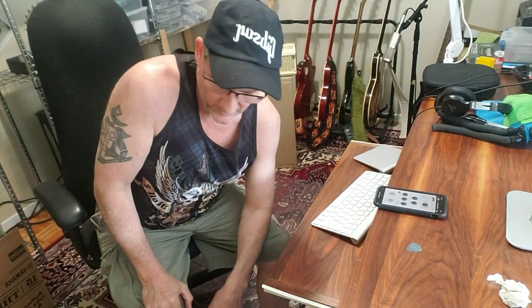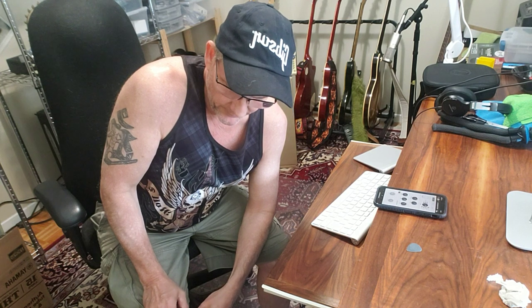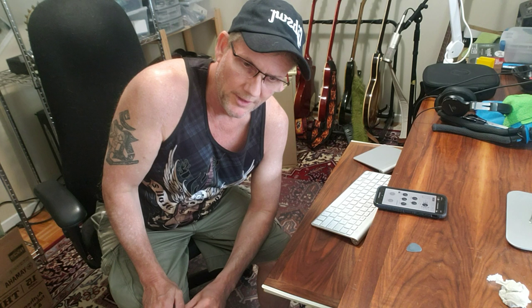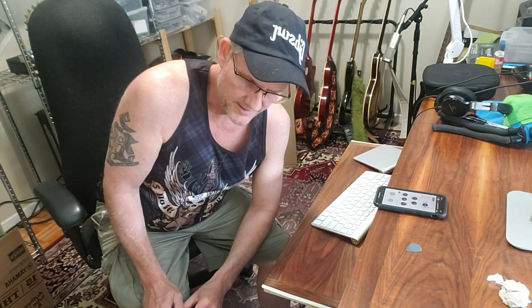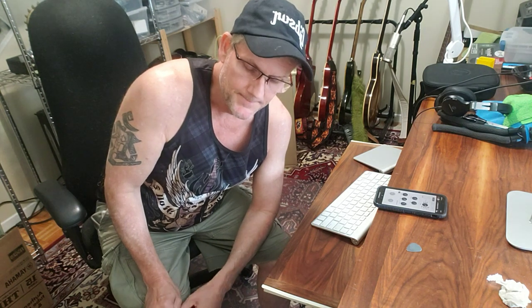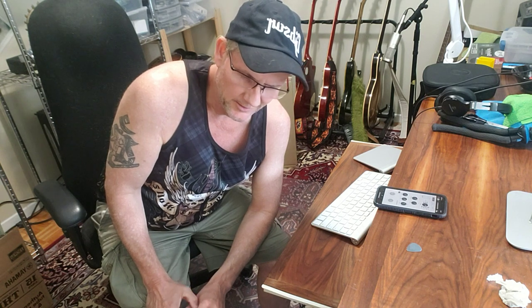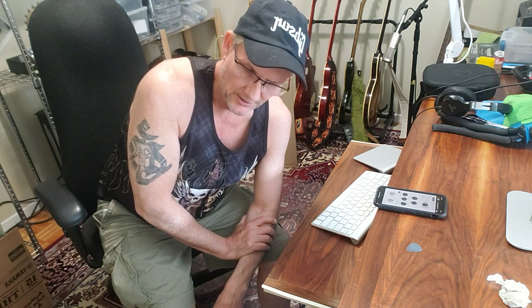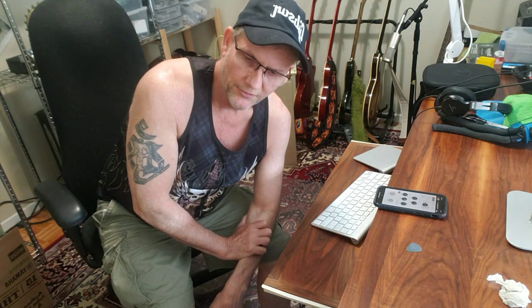Today we're running through the Yamaha THR30. I've been looking for a good couch amp for a while — up to now it's been my hand-wired tweed luxe with some Strymon pedals, which is a slightly more complex rig. I also have a wireless receiver and it's pretty loud, and I'm living in a semi-detached right now so volume is a concern. I've owned all three previous Yamaha THRs and I'm overall extremely impressed with them.